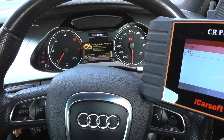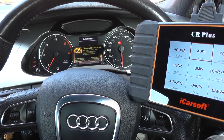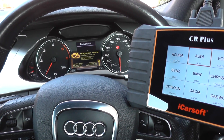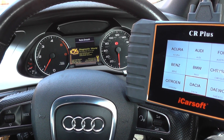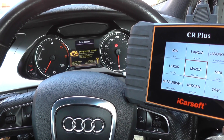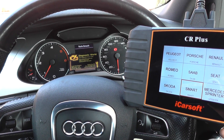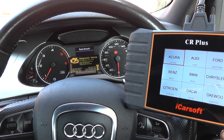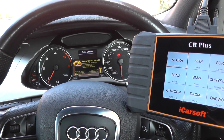This is the CR Plus, which is available at UK Pro Diagnostics — www.ukprodiagnostics.co.uk — or you can click the link directly below this video. It's an excellent kit. It covers most makes and models on the market for the main systems. It will also do electronic parking brake diagnose and reset, open the calipers for brake pad changes, and do oil service resets as well. Thanks for watching and I hope this helps.